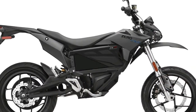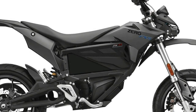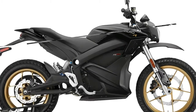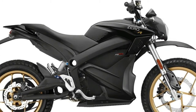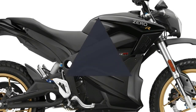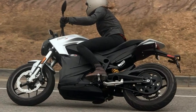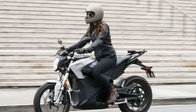There are three basic models of 2018 Zero motorcycles you can choose from: the upright S, the dual sport DS, and the supermoto-style FX models. Each of those three models has an upgraded version — the SR, DSR, and FXS — along with different battery options, 16 versions in all.